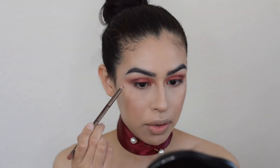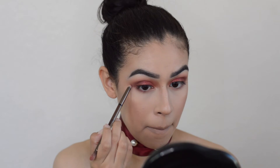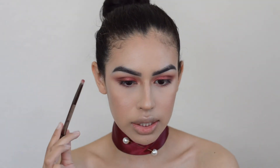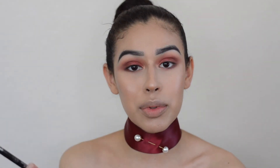Lastly, I'm going to take Bossy and put it just from the middle out on the lower lash line. I will not be applying shade Fling on the lower lash line because I want to keep the attention to the top of the eye. For liner today, I'm going to take the Kat Von D Tattoo Liner in Shade Trooper — because the turkey isn't going to cut itself this Thanksgiving.